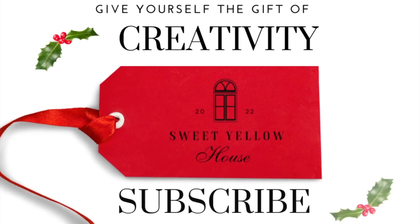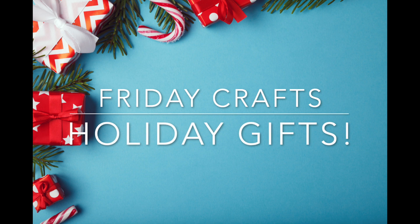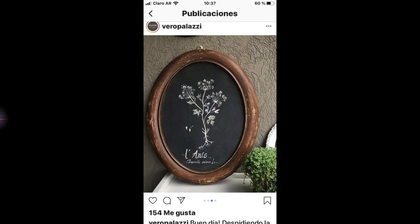Hey everyone, welcome back to Sweet Yellow House. It is time for our Friday crafts, but before we get started, if you haven't subscribed please do — it really helps us out and lets us know you like what we're putting out.